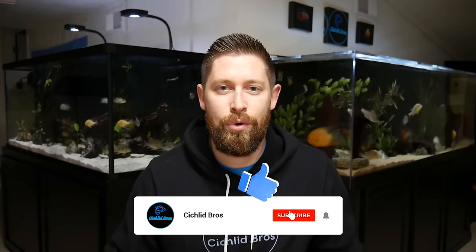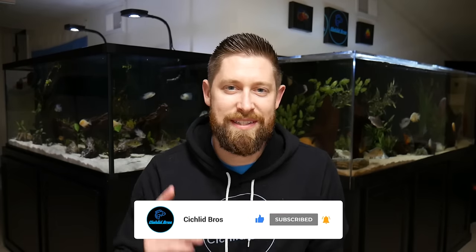Hey guys, welcome back to another video. This is Troy from Cichlid Bros. In today's video, Alec and Quinn are going to join me as we walk through the pros and cons of the primary aquarium filtration methods. Hopefully by the end of this video, you pick up on some helpful tips when selecting your aquarium filtration for your next aquarium setup. So let's dive right in.